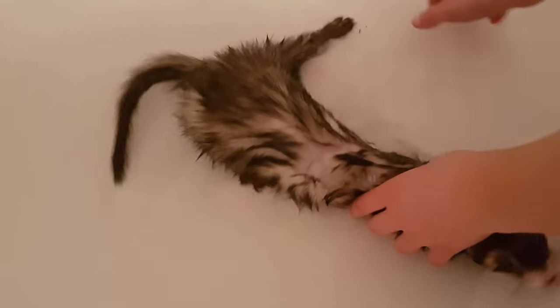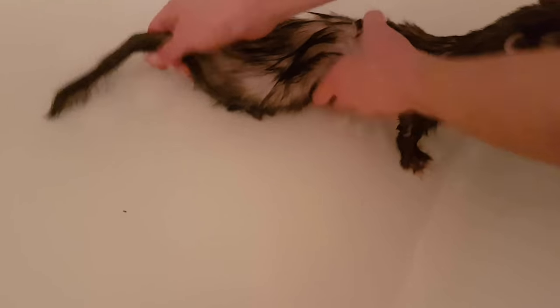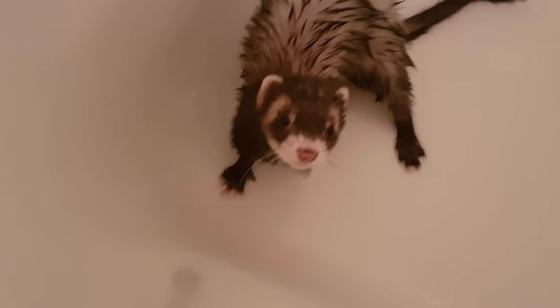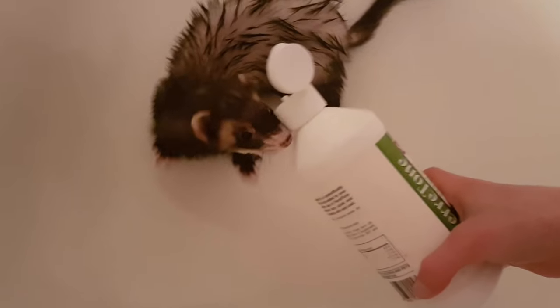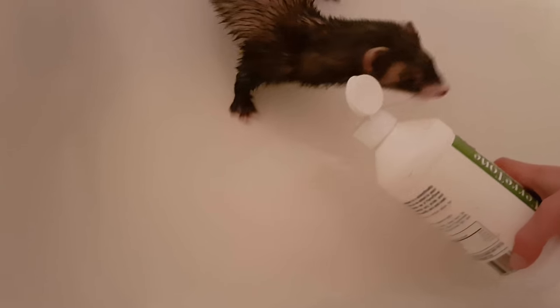So now I am soaking Trixie. It's okay, little Trixie. Since Trixie does not like this very much and she's being so good, she can have some ferretone if she'd like. Of course, Trixie loves ferretone.